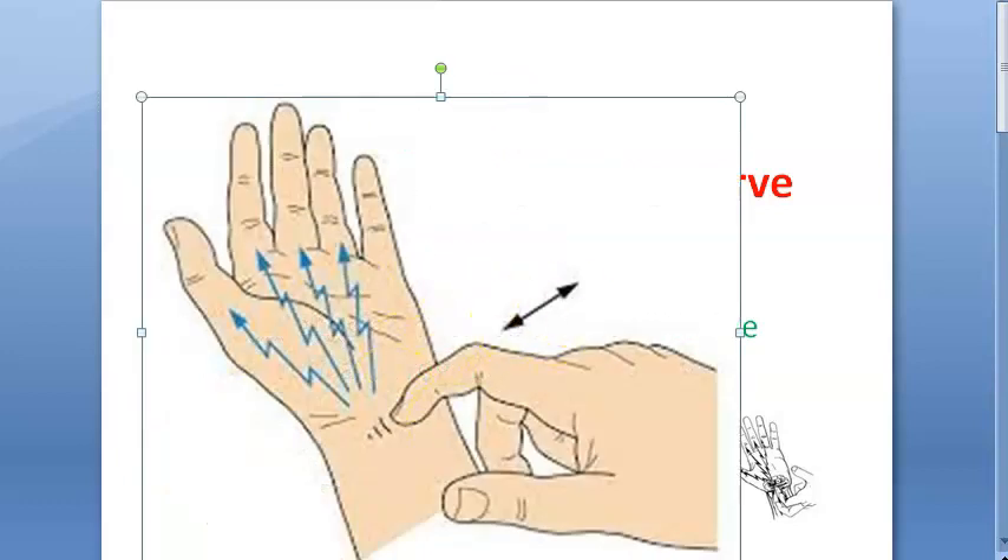Just look at this hand here. This is the median nerve. This median nerve is at this place and there is some problem with it. There has been a nerve injury here.